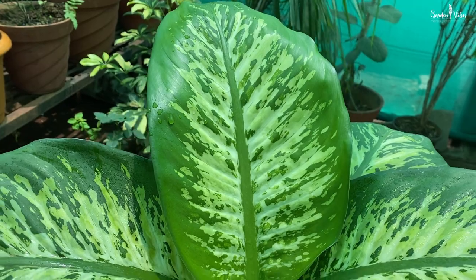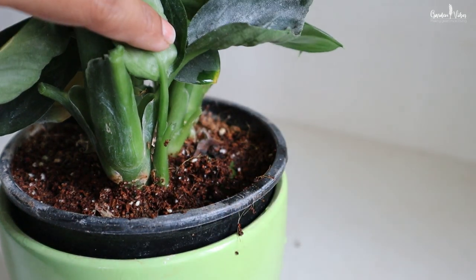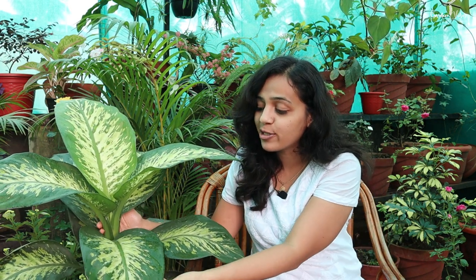This plant belongs to the family Araceae. It likes humidity and lots of water during the summer. You need to keep the soil slightly moist but not wet. It is important to maintain the humidity around this plant. Look at this beautiful plant and its lush foliage. In monsoon, this plant is growing effortlessly because the humidity is perfect for plant growth. In summer season, you can mist the plant twice a week, or you can keep this plant in a group to maintain the humidity.